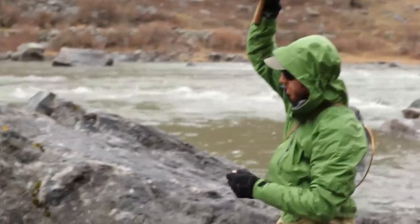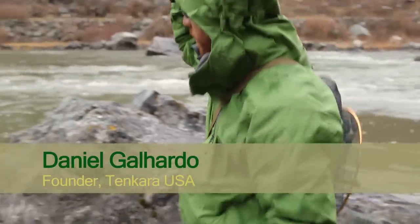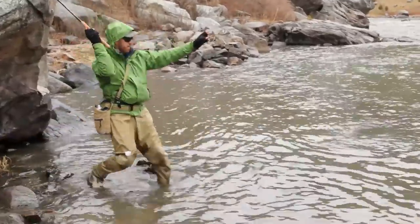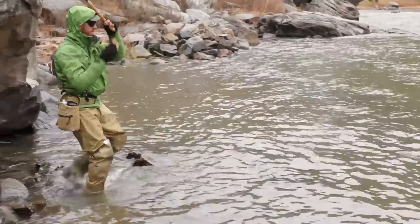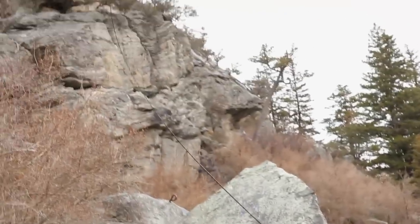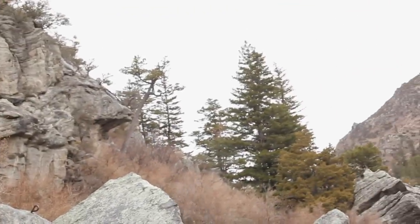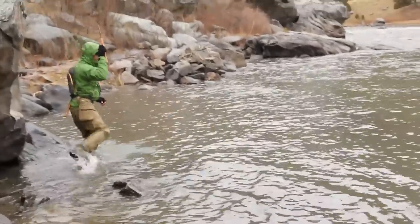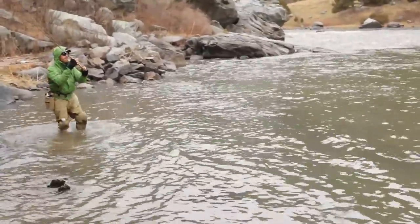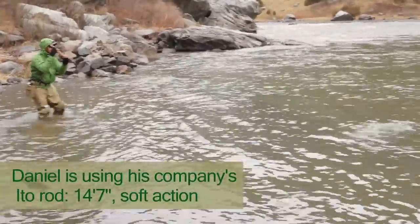With Tenkara it does take a lot of different types of sensitivity to know how much strength the fish has at any point and to lead him to the place you want. In this case I was trying to have him perpendicular to the current and I was guiding him to the calmest water I could, not putting a whole lot of pressure, because if you put a lot of pressure the fish will tend to run the other way.